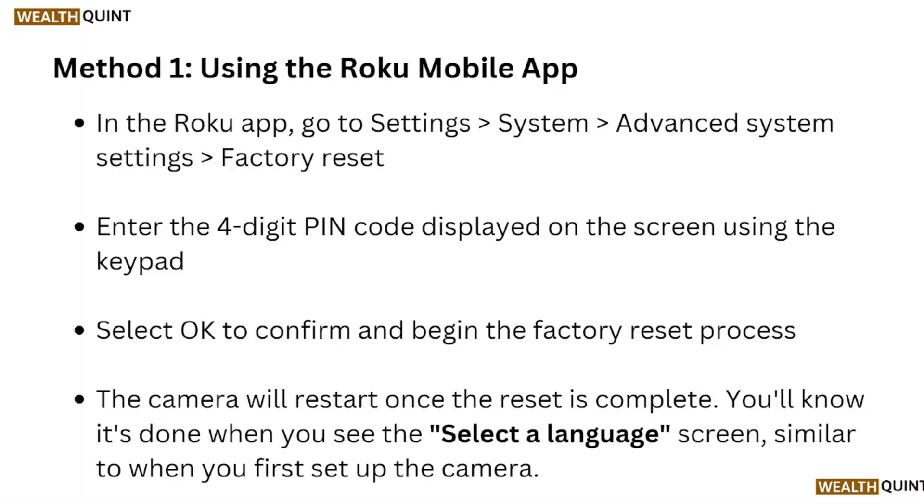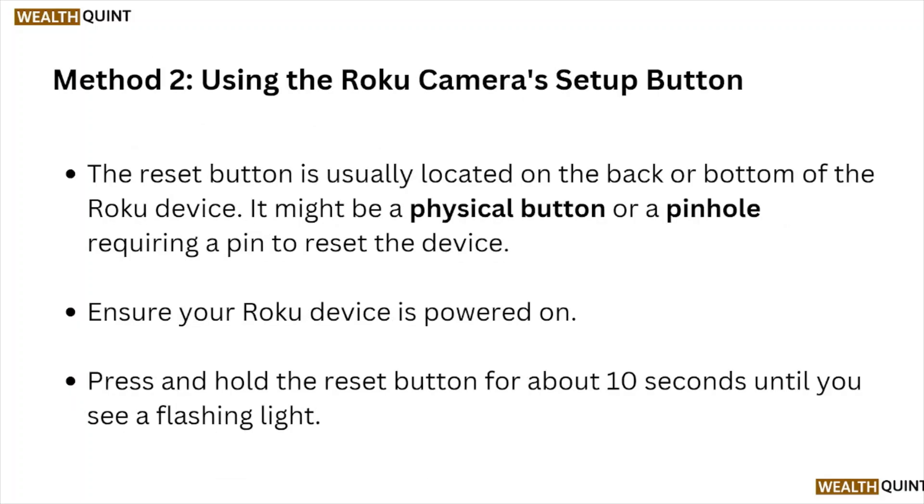The camera will restart once the reset is complete. You will know it's done when you see a select language screen, similar to when you first set up the camera. Method number two is using the Roku camera setup button.